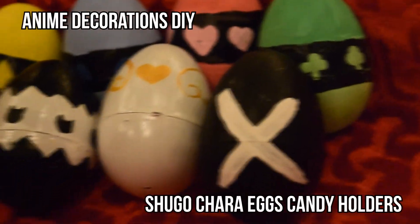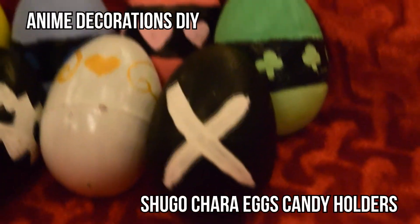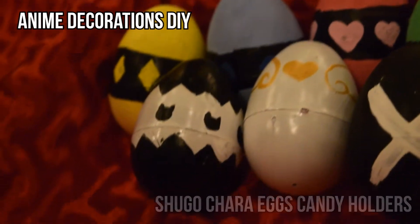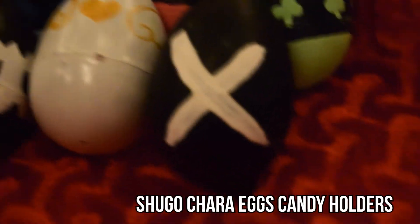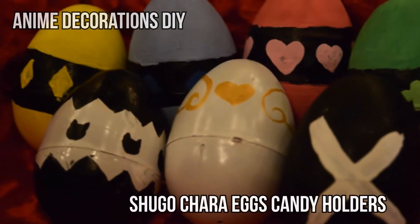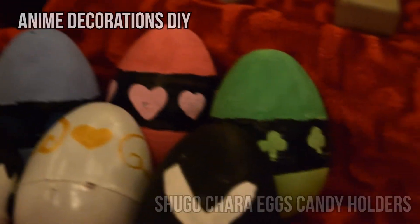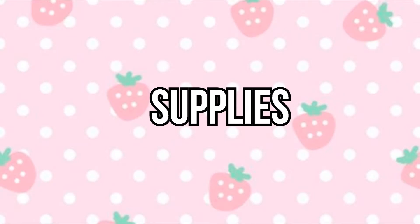It's a really fun anime — I loved it in middle school because the characters were the same age as me. I thought this would be a cool idea if you want to spice up small presents for your friends, like putting candy inside, or if you don't want to do that, make them into ornaments to put on your tree.